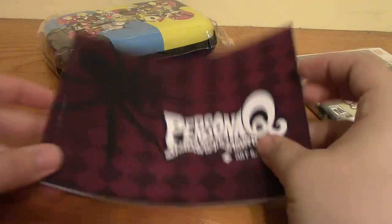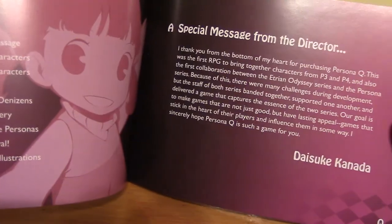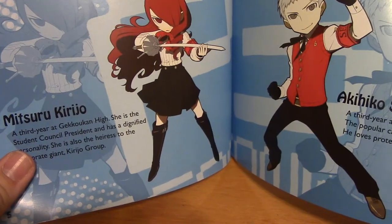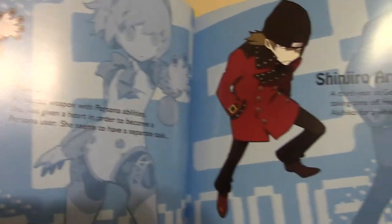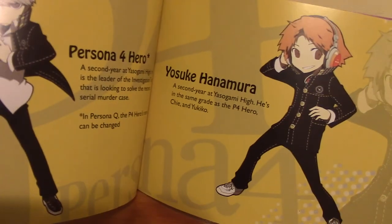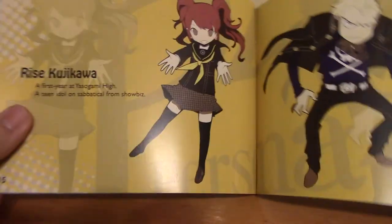Let's go ahead and look at the art book. The art book here is the art direction of Persona Q. It says special message from the director. You can see the Persona 3 hero, Yukari — I will butcher these names really bad because I'm not good at Japanese names. But they look really cool because they're actually chibi drawings of the characters. I've seen character portraits before but they don't look like this. Here's the Persona 4 hero. I actually really like this — it's neat that they put this with the special edition.